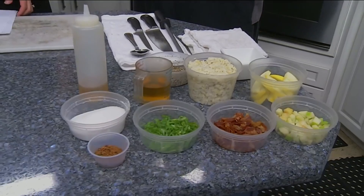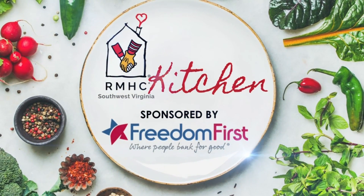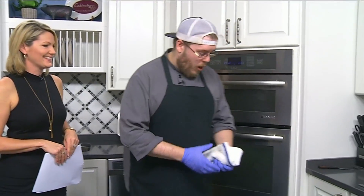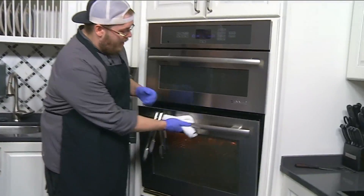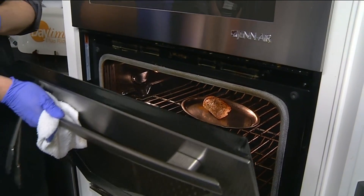We are back in the Daytime Kitchen with Chef Andrew from The Quarter. Remind us what we're making. We are making a pan seared pork tenderloin with a fall spice gastrique, served over grits and squash. While you were in the other room, I went ahead and started the pork — we've got it in the oven right now, it's got a nice brown color and it's starting to sizzle up real good. I seared it first and then put it in the oven.